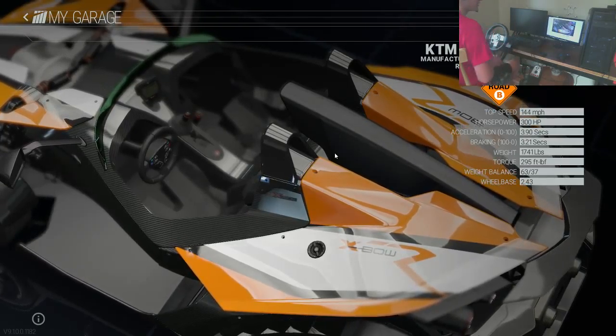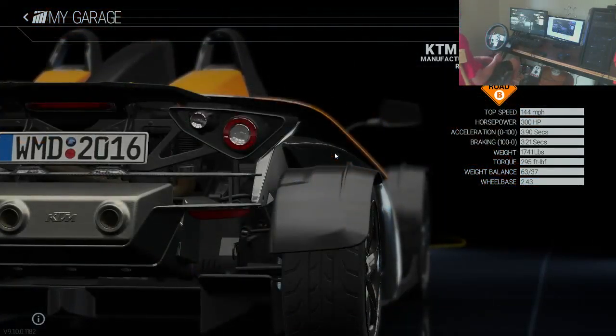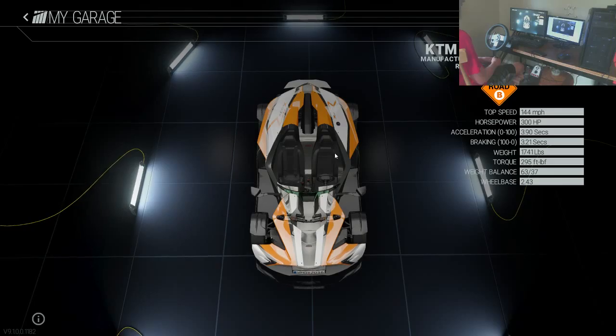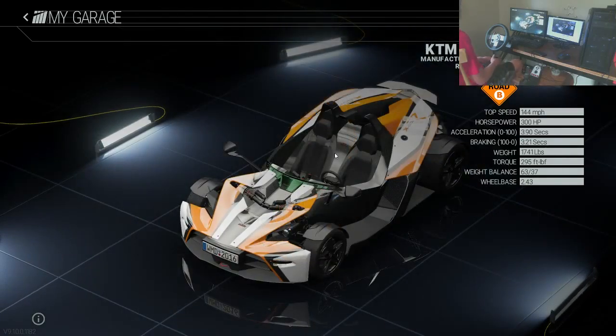All right, hello everybody, it's Race Extremes here bringing you another video. Today I'm starting a new series on the channel called Simulator Car Reviews, where I go into any racing sim I pretty much own and review a car. We're going to start things off with the first episode in the series featuring the KTM Crossbow R.